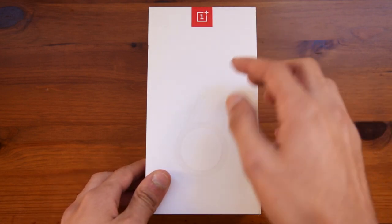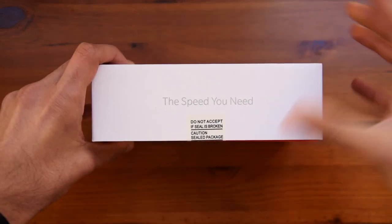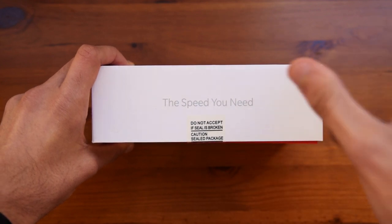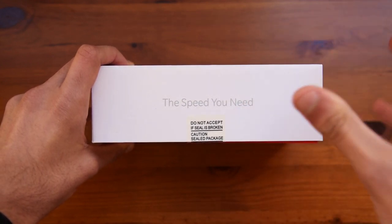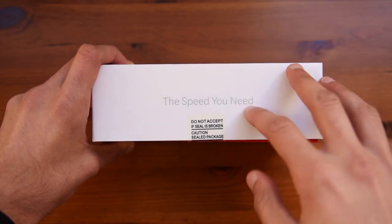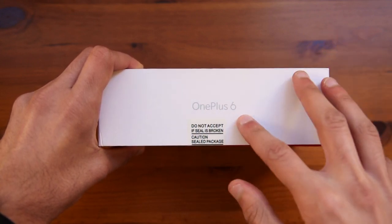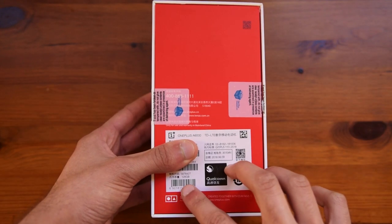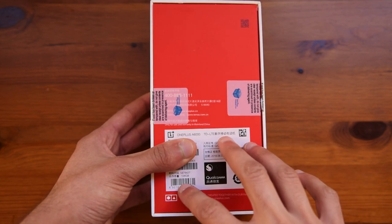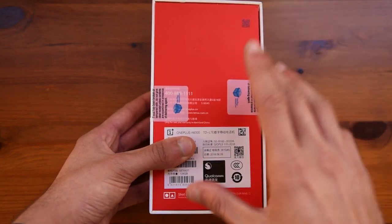You can see the OnePlus logo here on the top, and the model number 6 in the middle. On the side, all you have written is 'the speed you need'. Just to be clear, this is the 8GB RAM version with 128GB of storage, so this is quite a fast phone — there is also a 6GB, 64GB version. On the other side you have the model name, and on the back you can see the specs, so this is the 128GB which comes with 8GB RAM, and also the Qualcomm logo since this comes with a Snapdragon chip.